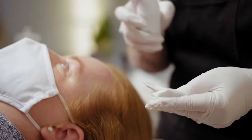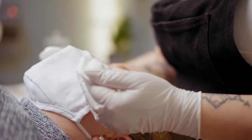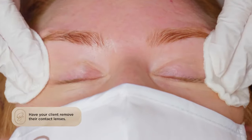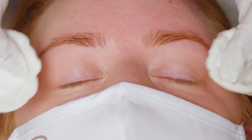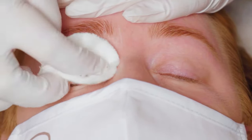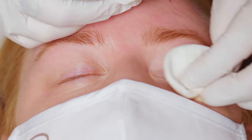The first thing we're going to do is cleanse with our oil-free cleanser. We want to make sure that we get off any excess oils, any makeup, anything that's going to act as a barrier between our lotions and the lash. So I'll get you to close your eyes. And before you get started, you want to make sure that they're not wearing any contacts. You want to just give them a nice gentle rub.